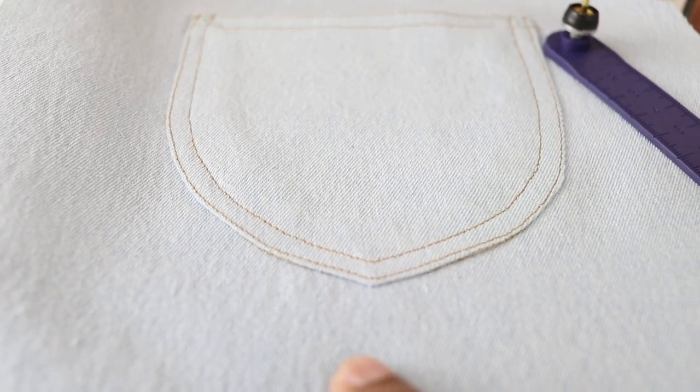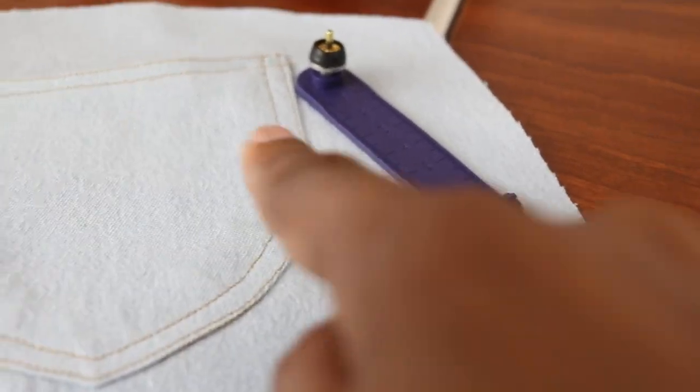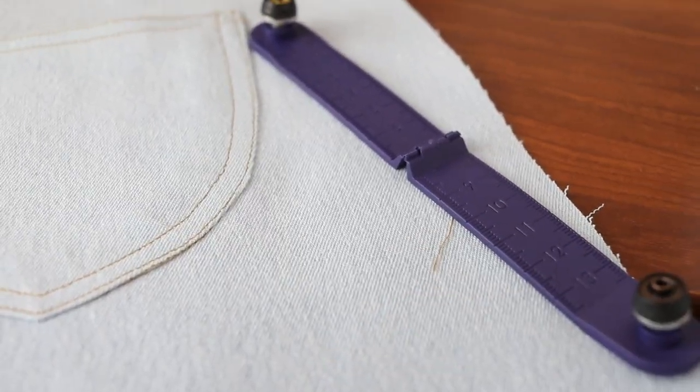This is the back pocket sewn on and I've decided that I want to add rivets — one rivet on each corner — and I'm going to use this tool to help me put the rivets on.